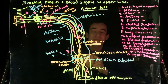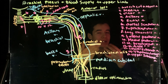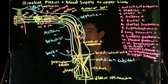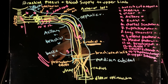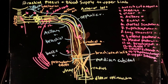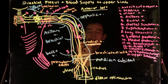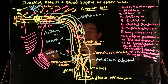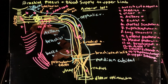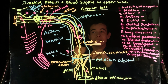The easiest way to find the lower or upper subscapular nerve is to start with the thoracodorsal nerve (middle subscapular) because you can actually see it travel all the way to the latissimus dorsi. The thoracodorsal nerve is not to be confused with the long thoracic nerve, which travels to the serratus anterior. Those tend to get mixed up the most.